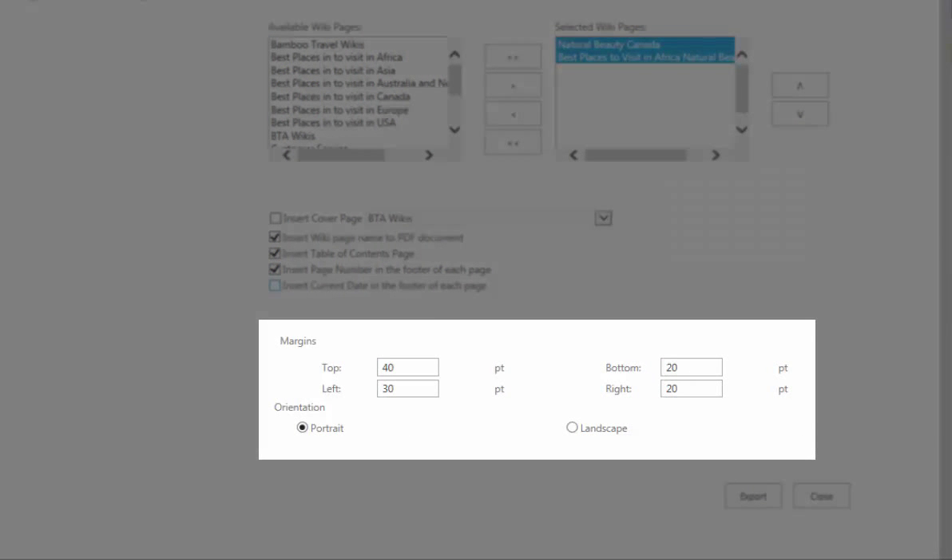You can exercise full control over page orientation and margin size, allowing for quick, print-ready outputs.